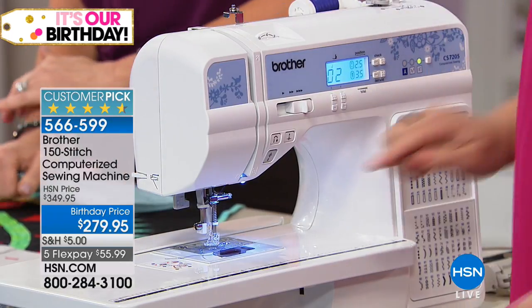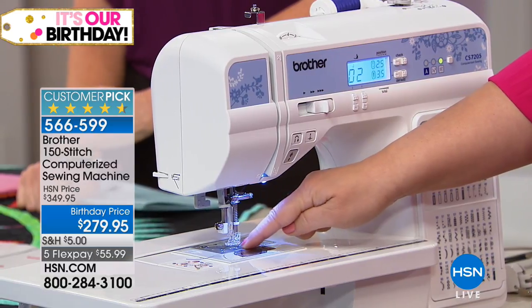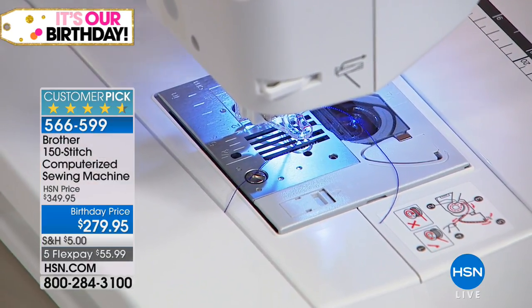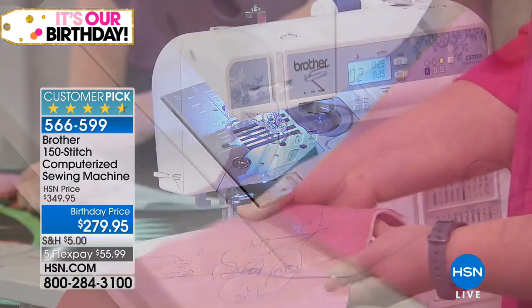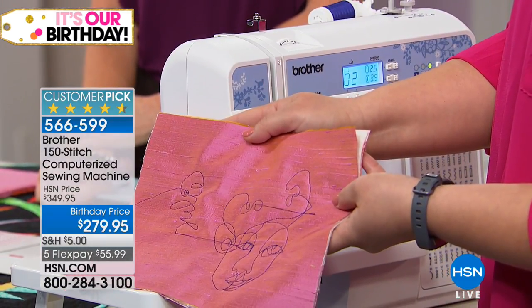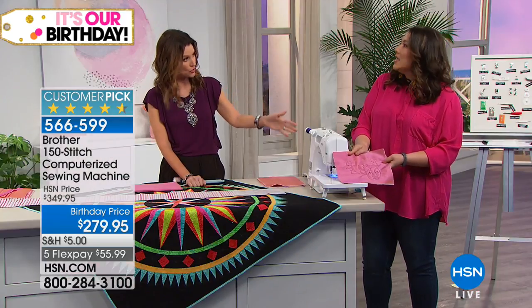I'm going to use the automatic thread cutter on the side of the machine. Let me show you the feed dogs — these metal things that pull your fabric through. When you do free motion sewing, you lower the feed dogs, and not all machines can do that. So it's awesome that we can do that. You can see how cute the results are.